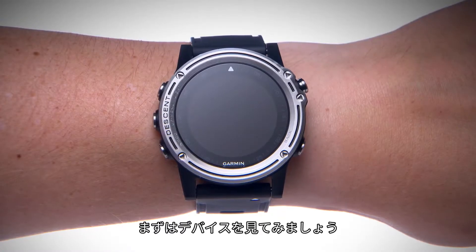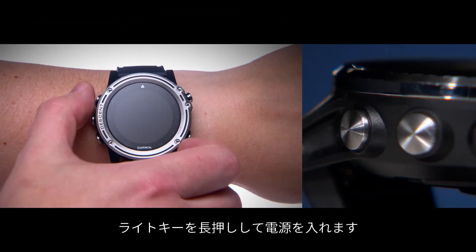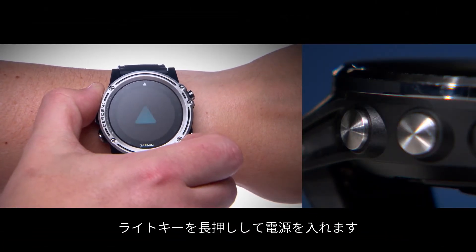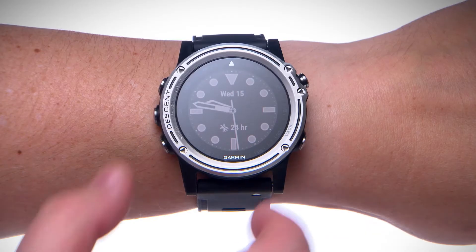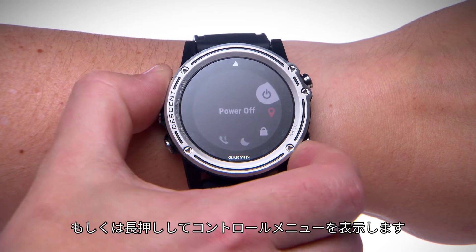First, let's look at the device. Press and hold the light key to turn the device on. Once it's on, you'll use it to turn the backlight on and off, or press and hold to bring up the controls menu.